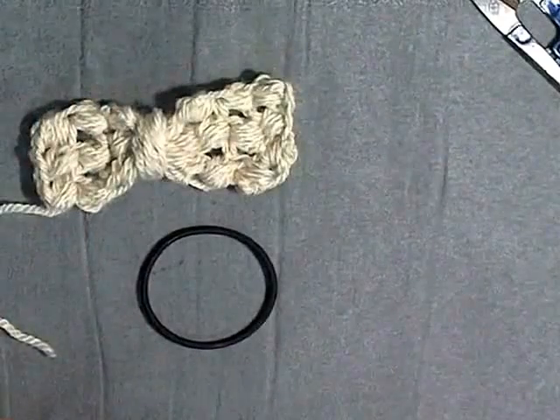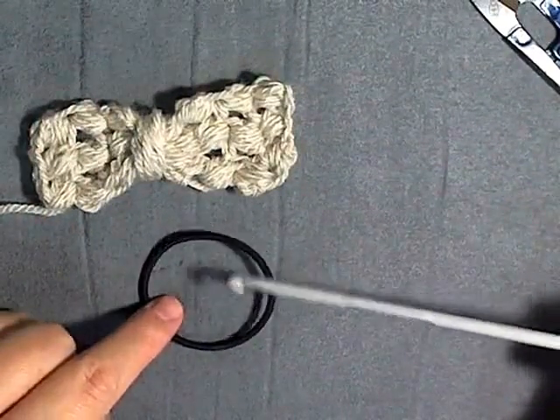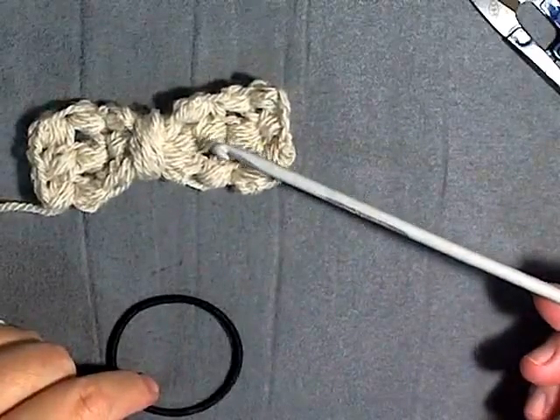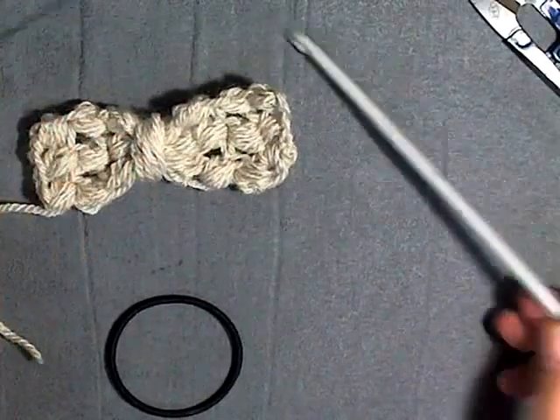All you need for this project is a 4.5mm hook, a rubber band, a bit of worsted weight yarn which is 4 ply for the US, 10 ply for the UK, and a tapestry needle. And that's it.